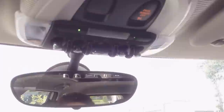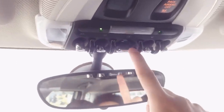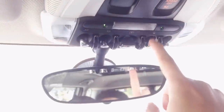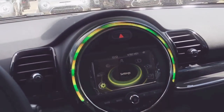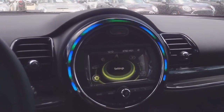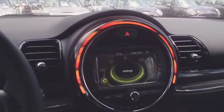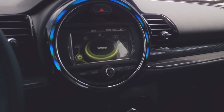Looking up towards the ceiling, we have a few buttons up there. We want to press the one on the right side of the sunroof. Once you press this either forward or backwards, it's going to change the colors. As I'm pressing right now, it's going to a blue color — sorry if it's flashing in the camera — but it's going to allow it to change different colors.